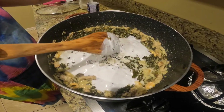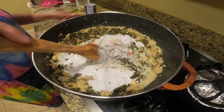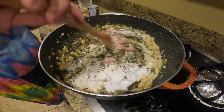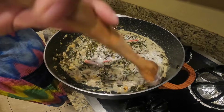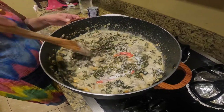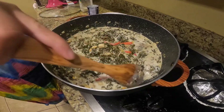I'll cover and cook it for 10 to 15 minutes. It's been 15 minutes and the taro leaves are already cooked. I'm going to add the coconut cream and the red chili or red pepper.